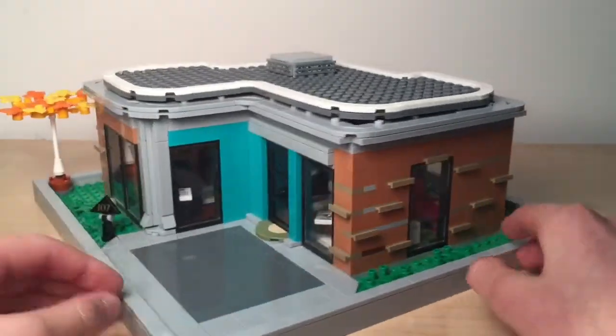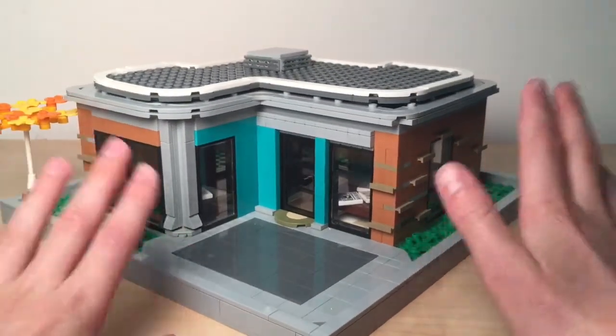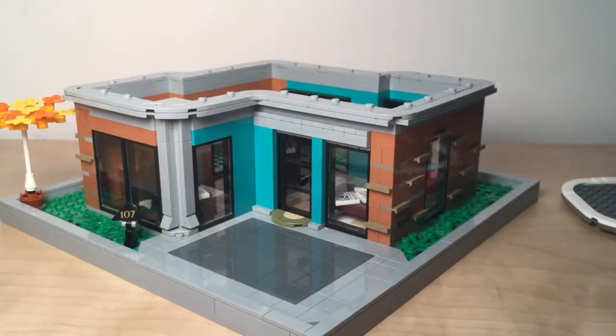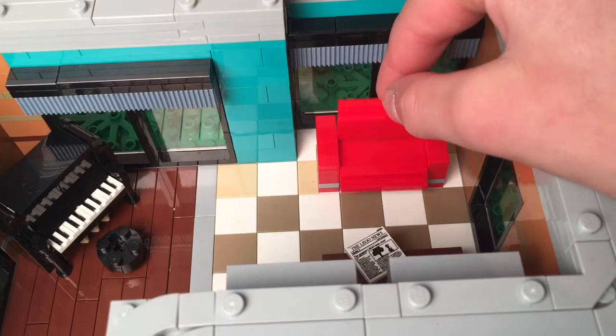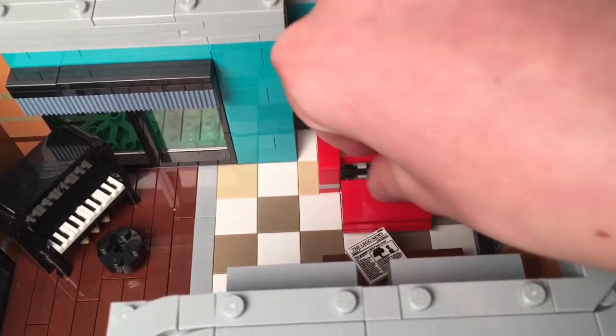For the interior, I'm going to have to take off the roof, which is removable — let me show you that. Alright, so when you first walk in you see this little couch, which actually is the bed as well — a convertible couch.